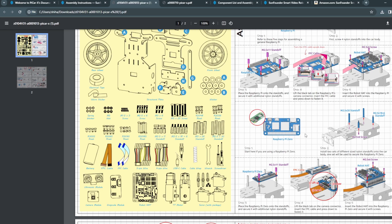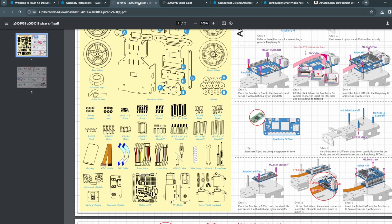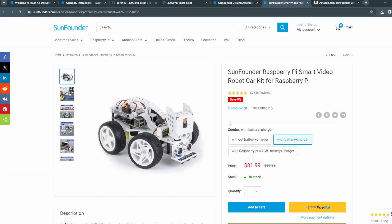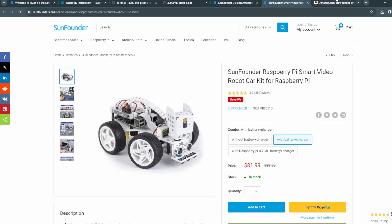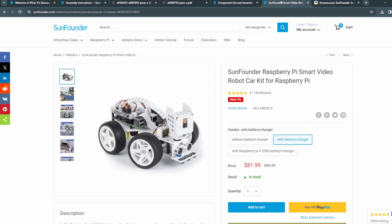So they can support up to 512 MB. You don't have to buy a Raspberry Pi 2 GB as they mentioned. And I don't see the Raspberry Pi Zero mentioned anywhere on their Amazon or SunFounder website. I don't know if they've updated it or not — I don't think so. So this is the misleading information. We're going to spend so much money on this robot kit because of misleading information.